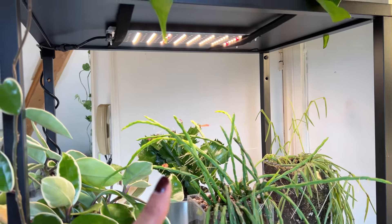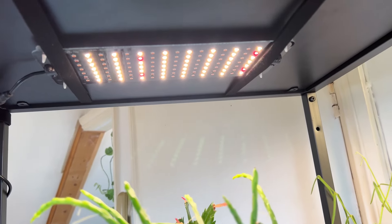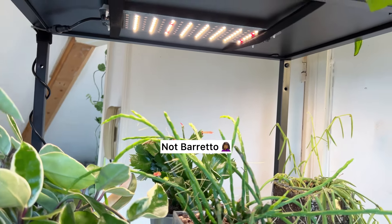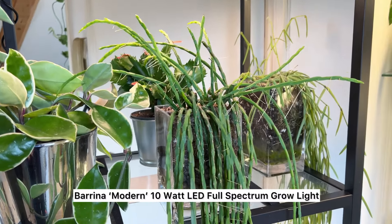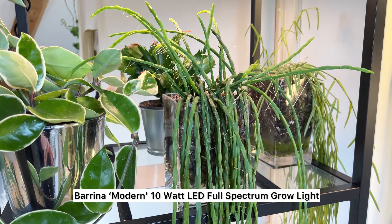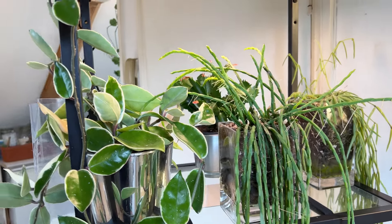This one tends to really like this light and it seems to be enjoying it. It is the Burrito light — I think I'll put a link in the description because it really is a fantastic light. When you buy it, you get two.